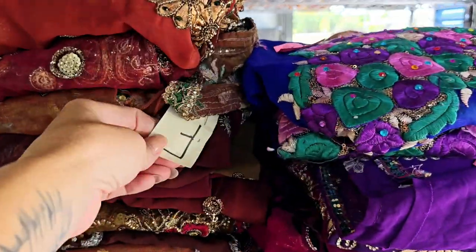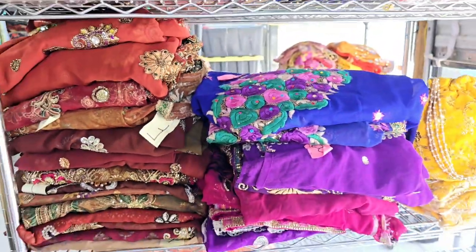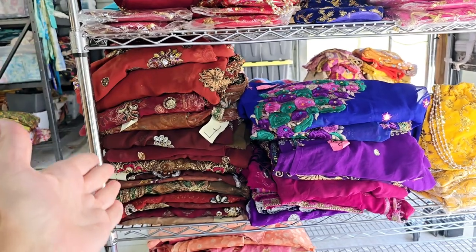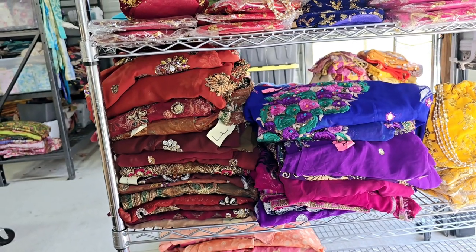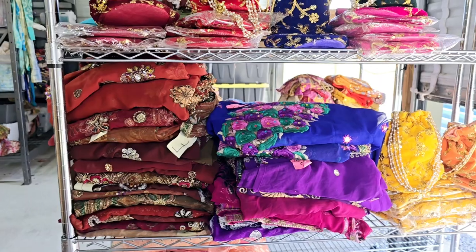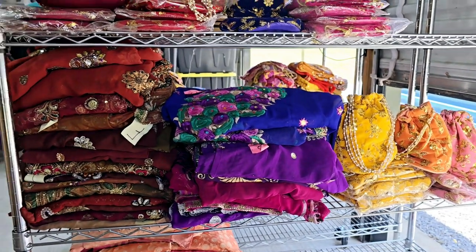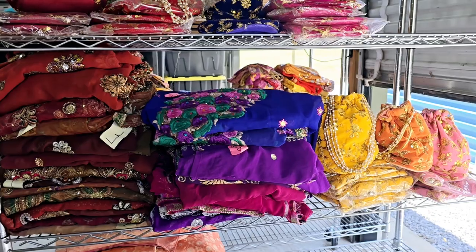As you can see here, I have tagged each sari with a letter. So when I show you each one at the table today — starting with browns — you can see them. And when you go to that link down below for that color, it will take you straight to that listing where you'll see the actual photo of the one you want with the letter next to it.